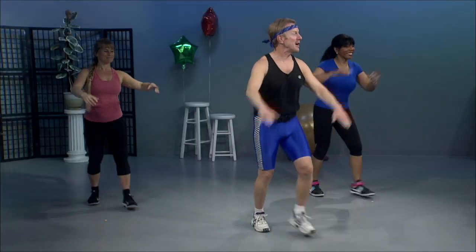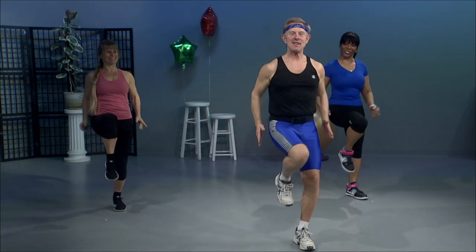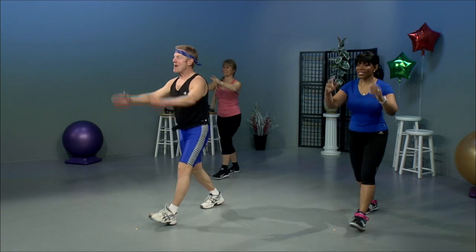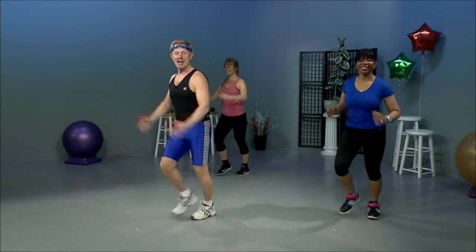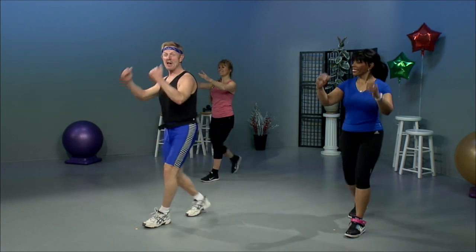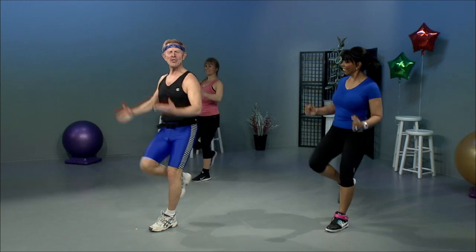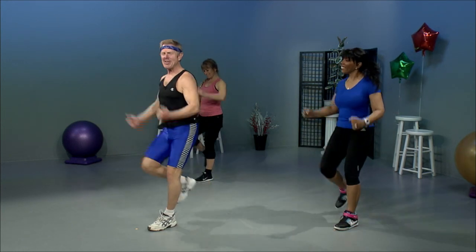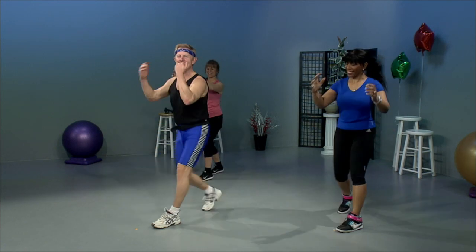Alternate the knees, lift up, step back. Here we go. Lift and step. Another little fact I learned about Natalia — she just started exercising three years ago. Well, I got to say it, it works, doesn't it? Two more. Last one.